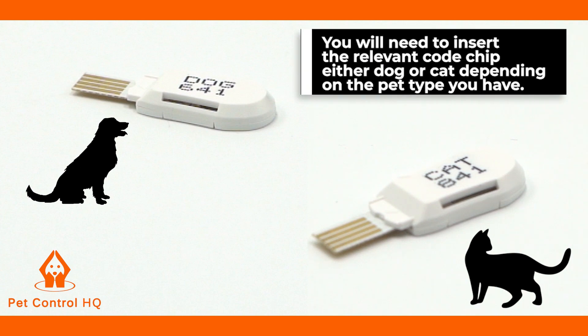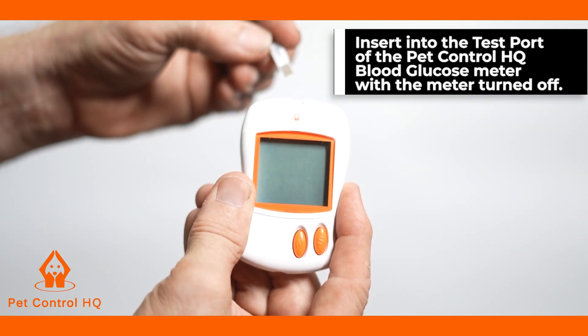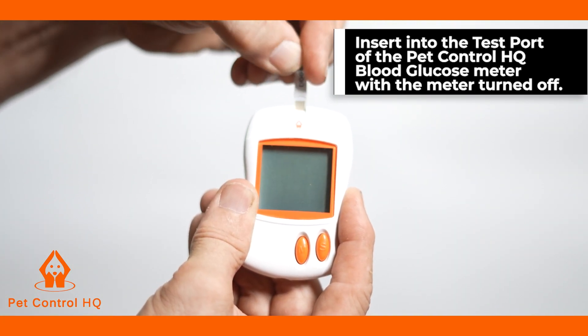You will need to insert the relevant code chip, either dog or cat, depending on the pet type you have, into the test port of the PetControl HQ blood glucose meter with the meter turned off.